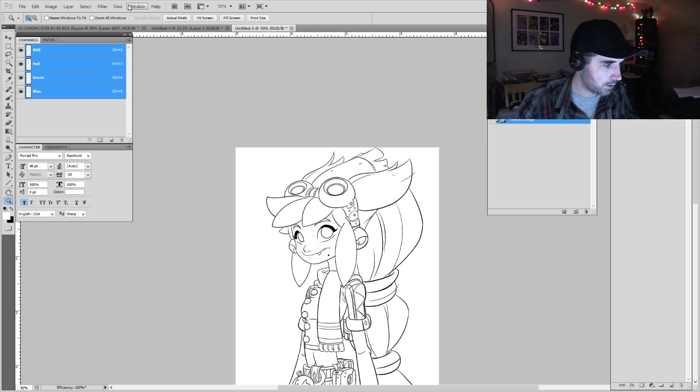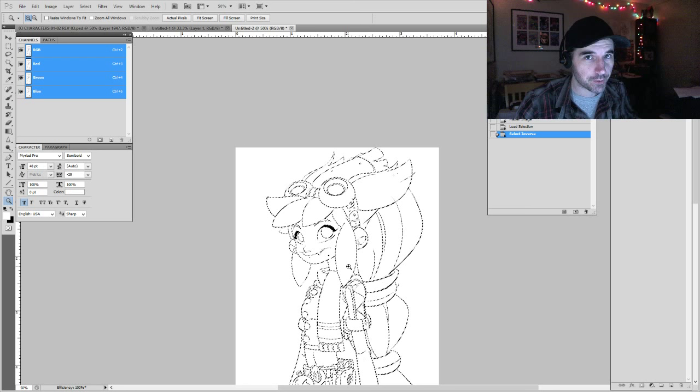What you do is go to Window > Channels. Make sure the image is flattened. Select the little circle with the dotted lines — it's going to select all the white in the image. Once you select all the white, you need to inverse that selection — Select > Inverse — so it selects the black. See how that works? If you select all the white and invert the selection, it's going to select just the line art. Then go ahead and create a new layer.